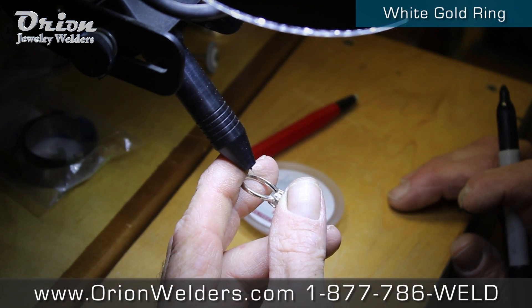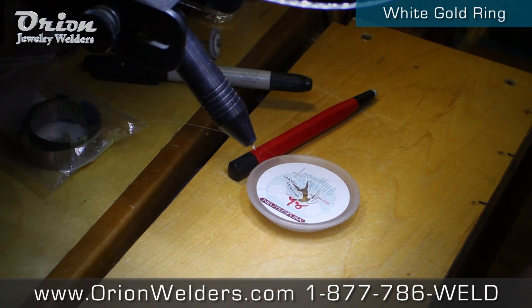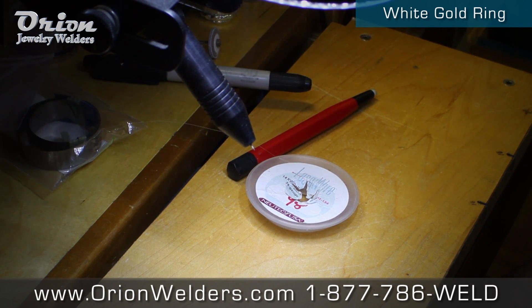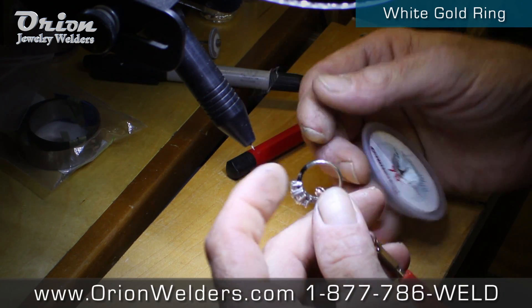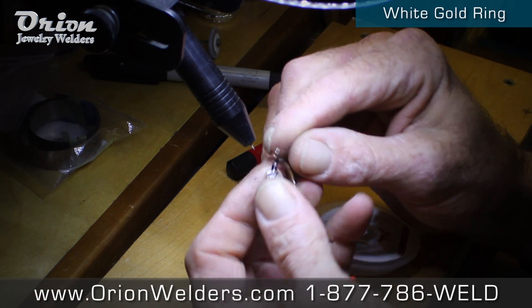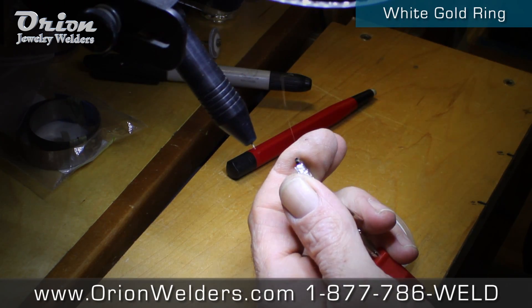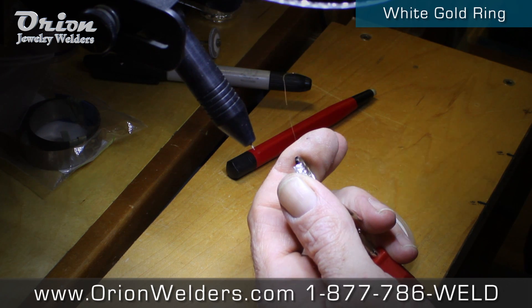Okay, what I'm getting ready to do now is repair on a 14 karat white gold ring. My settings are 10.7 watt seconds, I'm in micro range, weld length is 8.0 ms, sloped agitation with a standard tip, weld diameter is 1.5, depth is 0.6, and I am in single fire mode.